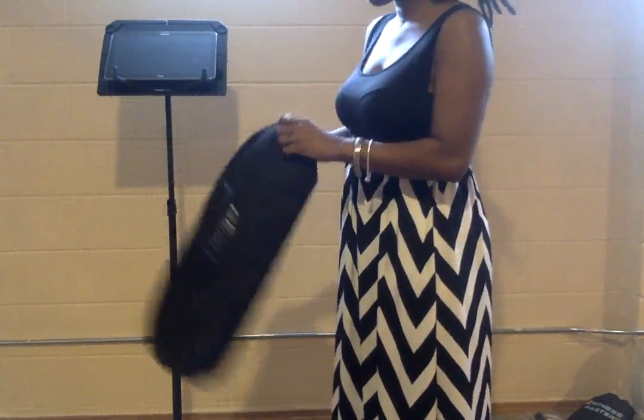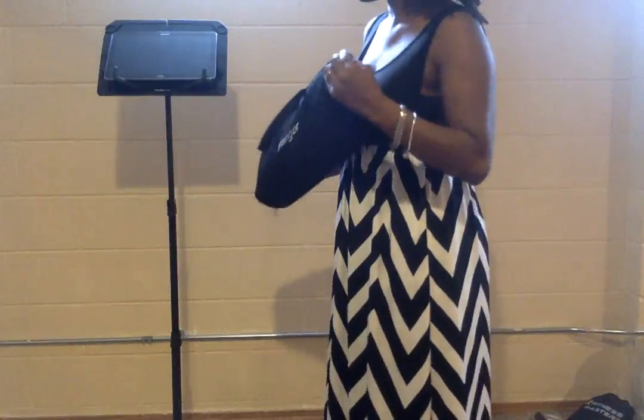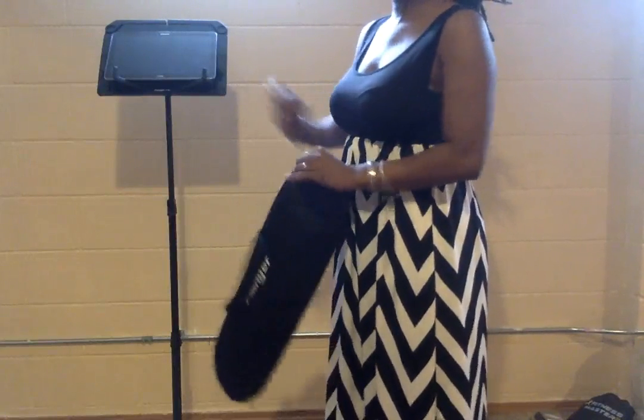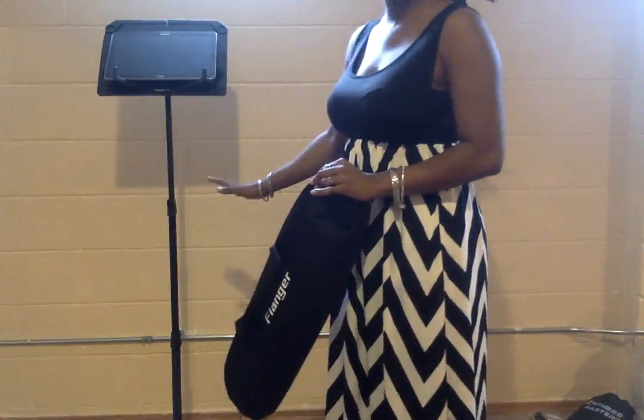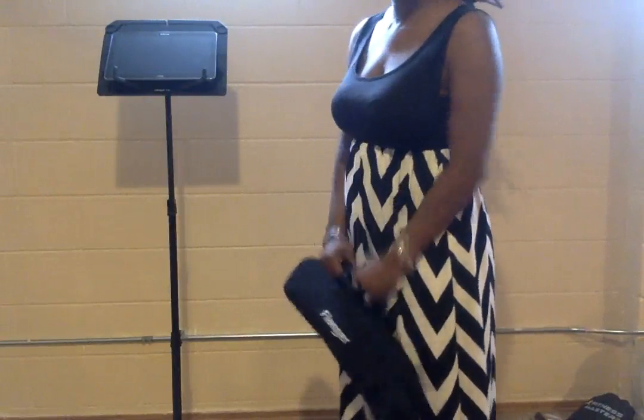Overall it is a great music stand. I would suggest that you keep it oiled well so that you are able to maneuver it just in case anything gets in the way. It has my full approval. It is great for students as well as adults.